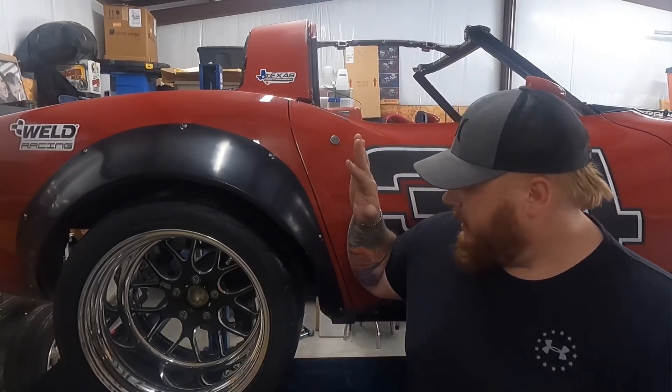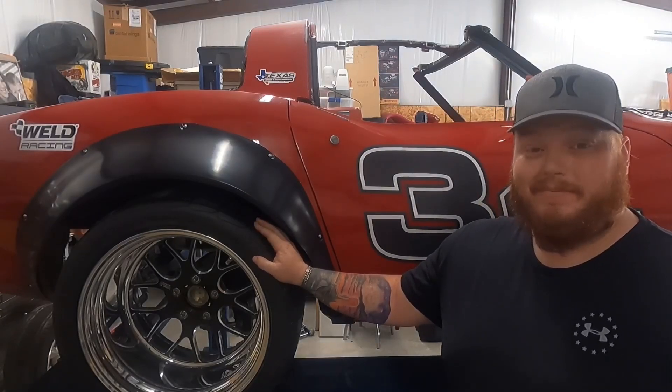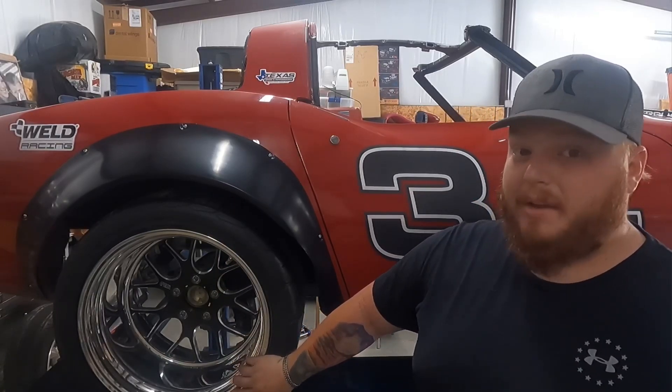This car is getting the LS3 out of my C6, plus a Muncie four-speed that I've already got, nice hand brake, and a Wilwood setup — it's going to be the bee's knees. She's rocking 18x12 Weld wheels with four-and-a-quarter back spacing. These are 335/30 BFGoodrich Rivals — awesome tires — on all four corners, 335s squared. This car should be able to stop and go no problem. We'll need a different wheel setup for drifting, but we'll work on that later.